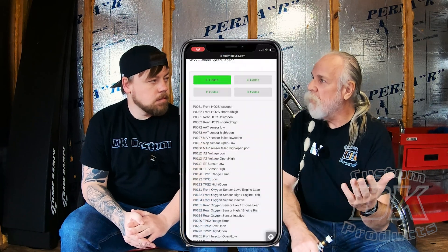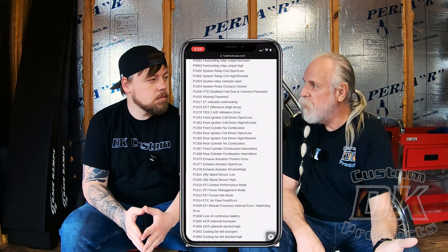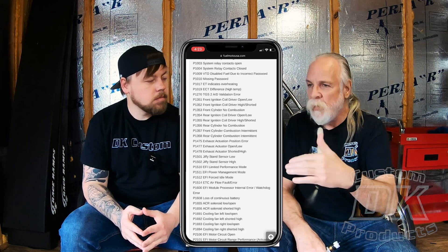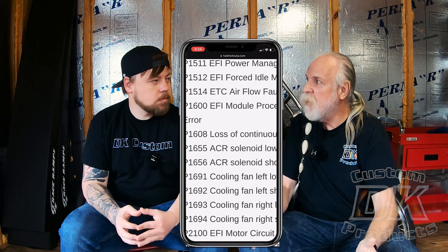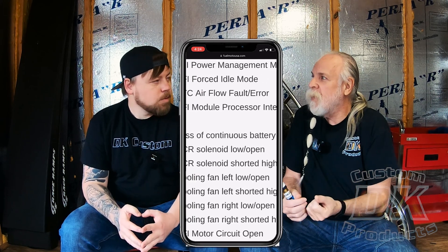In the other codes that we saw, we got 1655 and 1656. If we look those up, it shows that's the automatic compression release — ACR — which we disconnected to do our compression test. So obviously it's going to throw an error. Once we clear that code, it should not come back as long as we plugged the ACRs back in correctly.